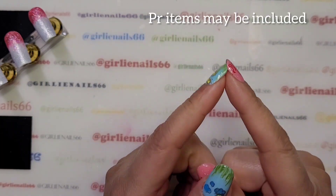Hey there, welcome back to my channel. Today we are doing some more Valentine's Day nails.